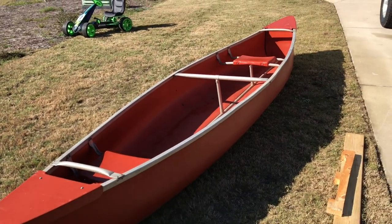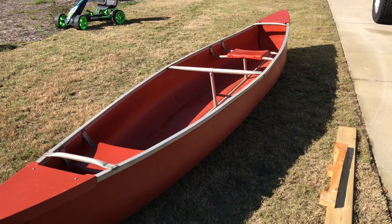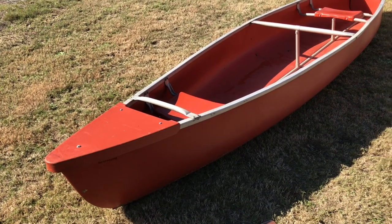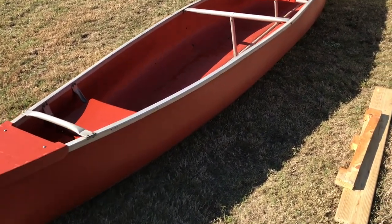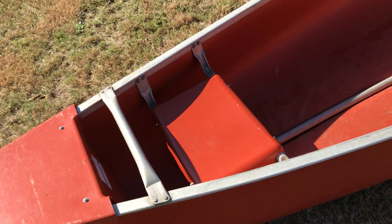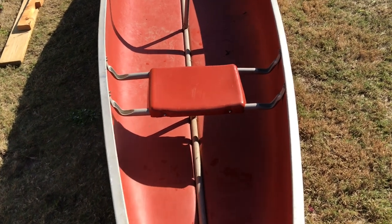This is the canoe — a probably 25-plus-year-old Coleman canoe that's been in my family for at least 20 years. It's about 15 feet 5 inches long and about 37 inches wide, and it's not very stable. You're technically supposed to sit in the back seat, but I've learned it's way more stable if I sit in the front.